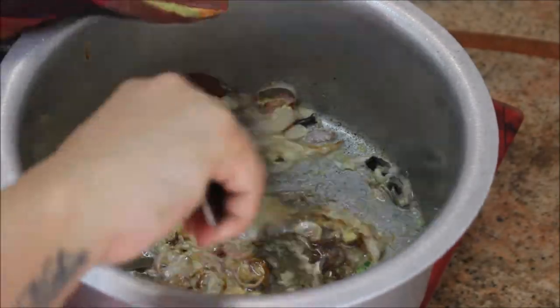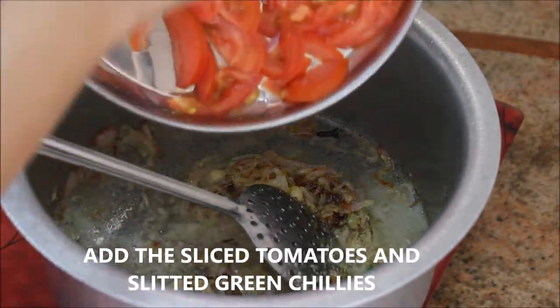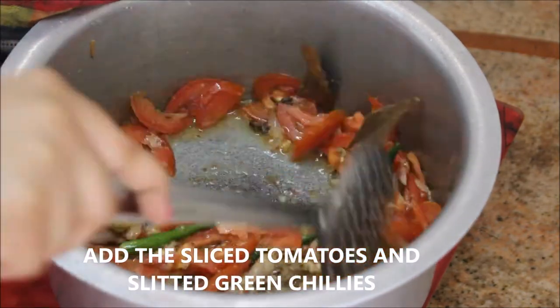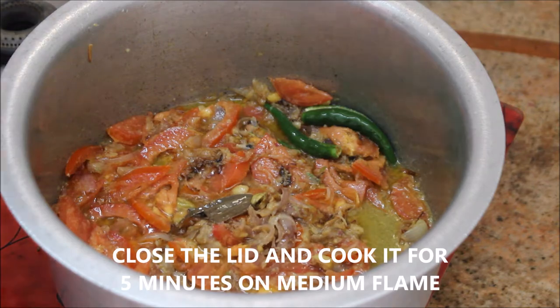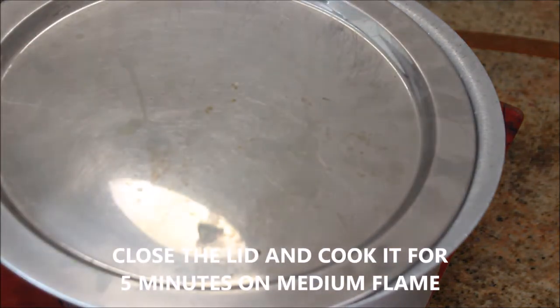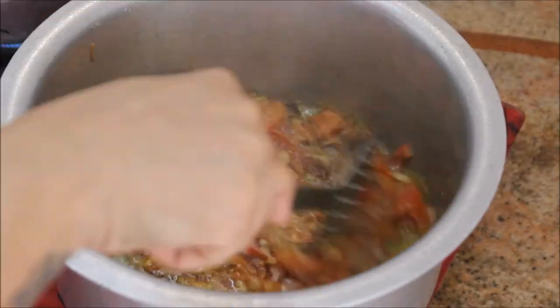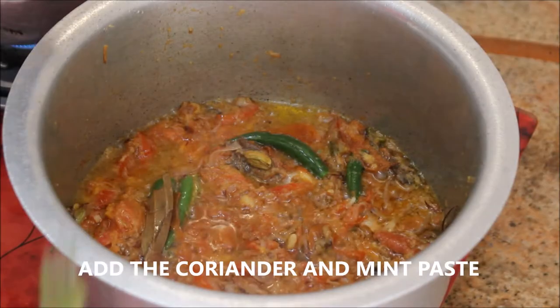Once the onion and ginger garlic paste are nicely cooked and the raw smell is gone, add the sliced tomatoes and slitted green chilies. Stir it, close the lid, and cook for five minutes on medium flame until the tomatoes are nice and squishy. The tomatoes are now nicely cooked.